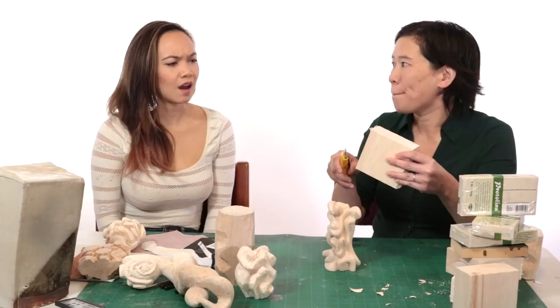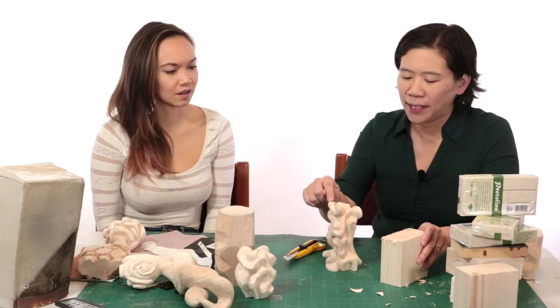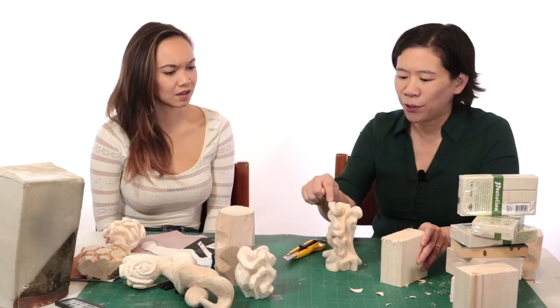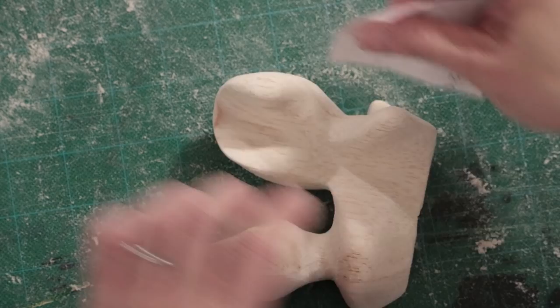How does working reductively change your mindset? Well, it's different because first of all, it's a rigid material. If I carve something that hangs over, I don't have to worry about it falling off. Whereas with clay, if something comes out, it's probably going to fall off because it's so mushy. So there are a lot of things you can do with the structure of the sculpture that are a lot more flexible.